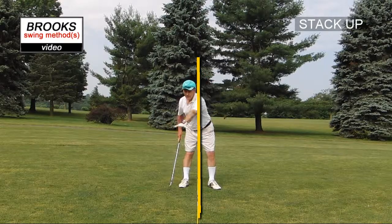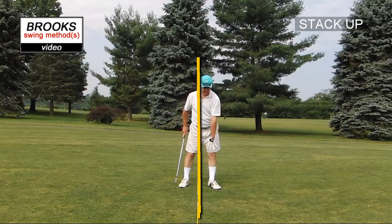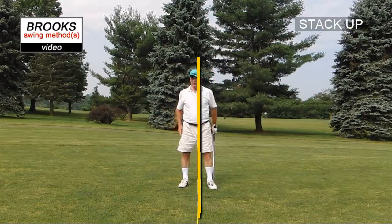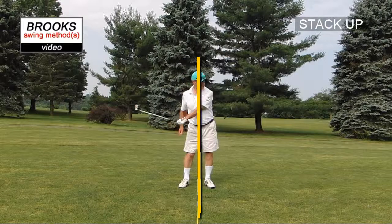Set up and get everything behind the line. Everything is down and ahead. Start with 80% of the weight on that front foot.